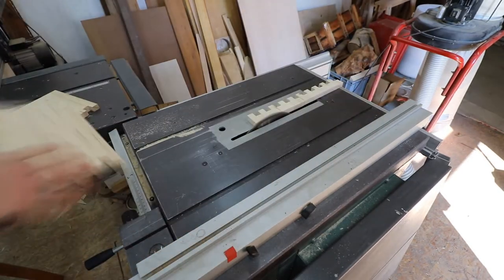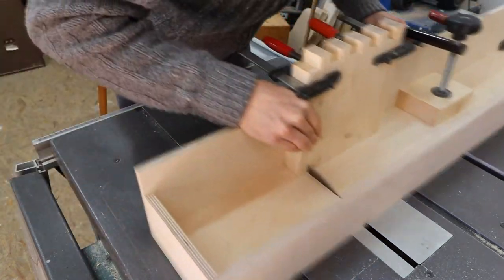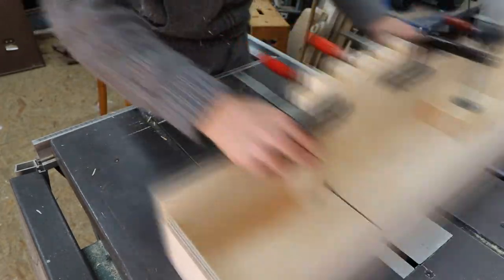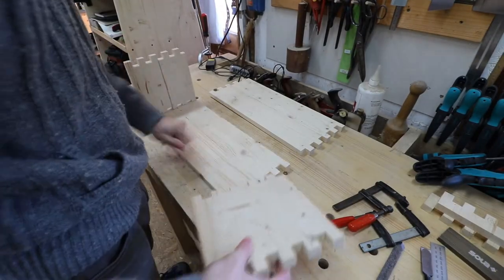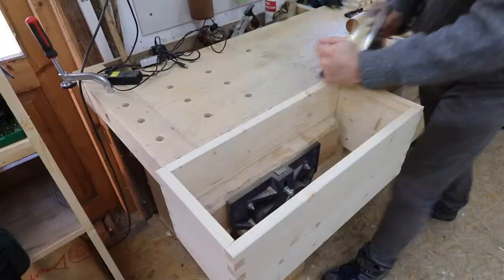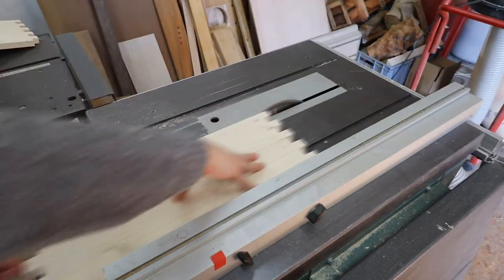I'm shortening the side boards, marking the new fingers, and cutting the joints on the table saw. Once again I clean the joints up with a chisel and put the pieces back together. With my hand plane I plane down the edges so that they are on one plane, and I'm using the planed sides as a reference edge on the table saw.